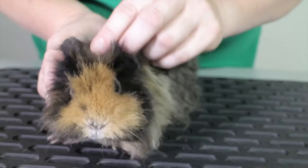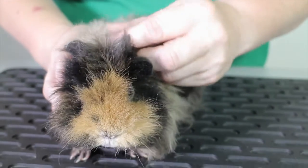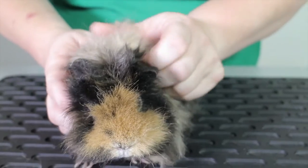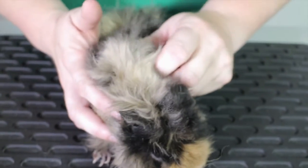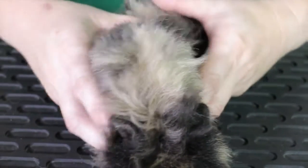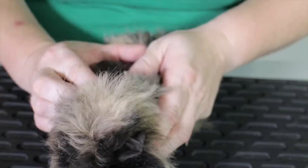We then look along the body and look at the coat — it's in good condition. Guinea pigs do get scurvy, which is a deficiency of vitamin C; they need that added to their diet to help keep them healthy. So if there are any bald spots or any scaliness, that could be a sign. Also look for mites down in the fur, so we look right down to the skin if we can.